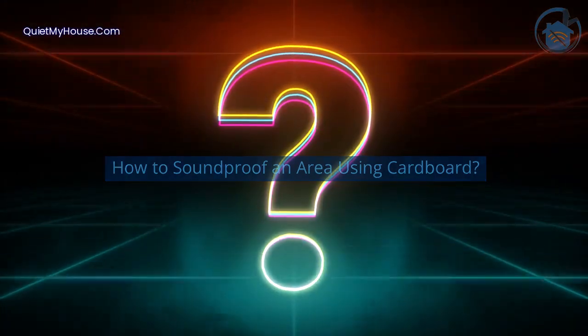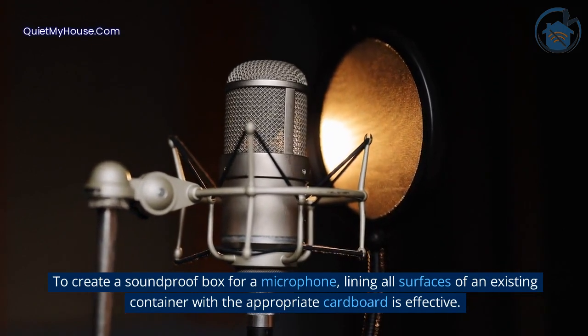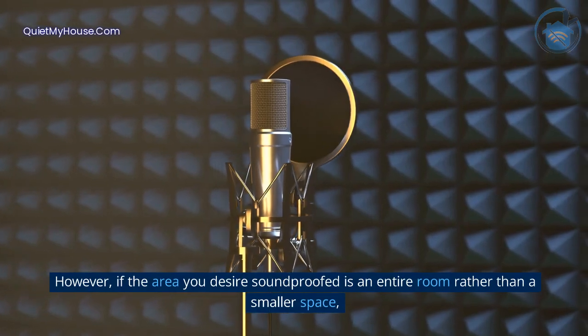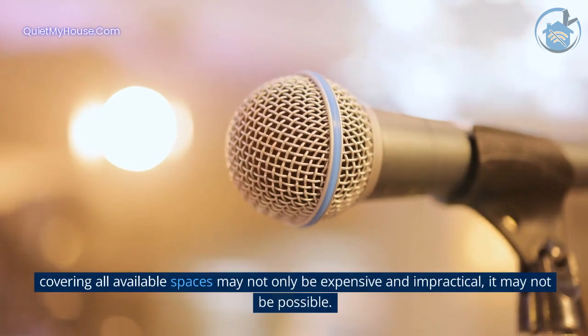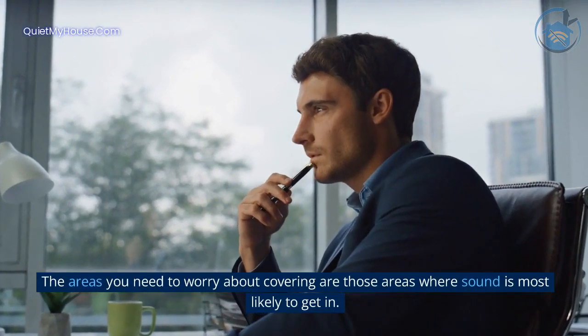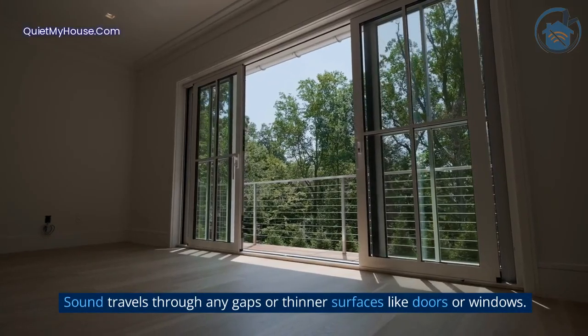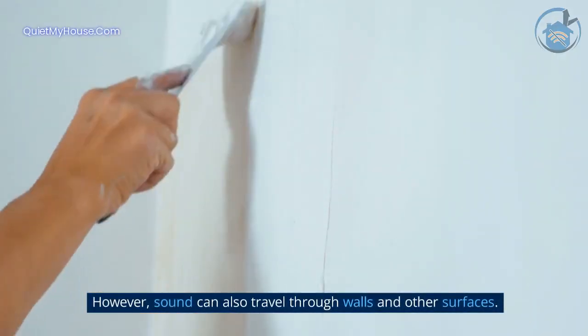To create a soundproof box for a microphone, lining all surfaces of an existing container with the appropriate cardboard is effective. However, if the area you desire soundproofed is an entire room rather than a smaller space, covering all available surfaces may not only be expensive and impractical — it may not be possible. The areas you need to worry about covering are those where sound is most likely to get in. Sound travels through any gaps or thinner surfaces like doors or windows, but sound can also travel through walls and other surfaces.